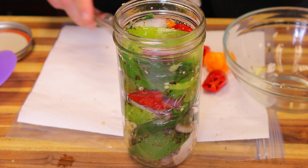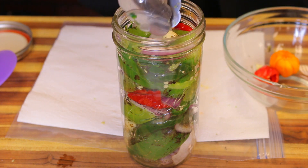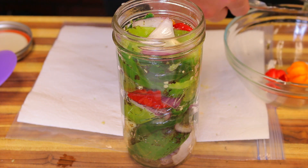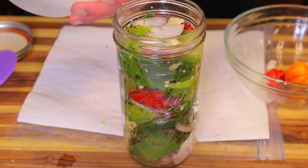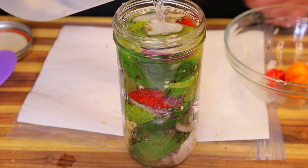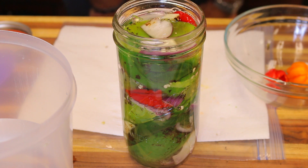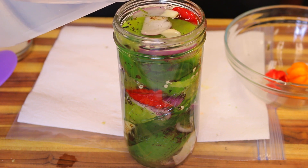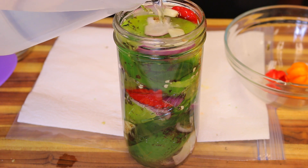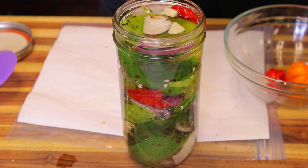Now we're going to add our brine. I'll leave three of those peppers out — it'll be plenty hot as it is. I might use some for seeds; these peppers actually came from a neighbor's yard. Adding our salt water brine now — let it seep in. This is not only delicious, it's also really healthy. It creates fermentation through bacteria that are beneficial to your digestive tract and intestines — probiotics. It's a great thing to have around the house whether you make it hot or mild, and you can do it with other vegetables too, like pickles.